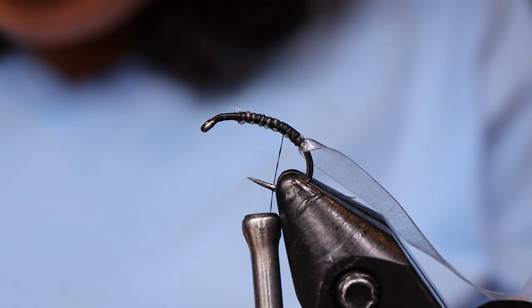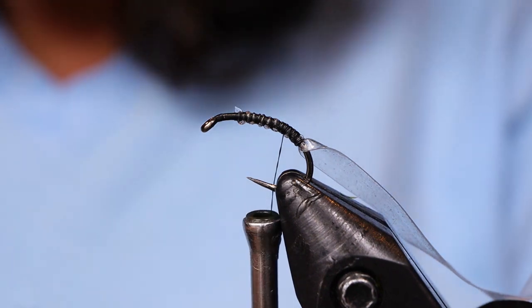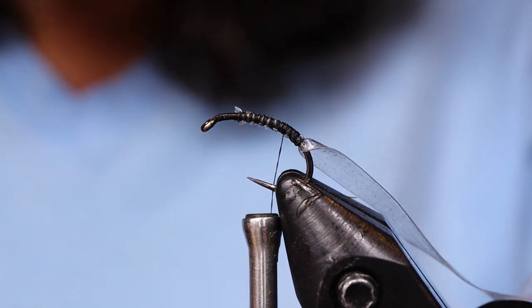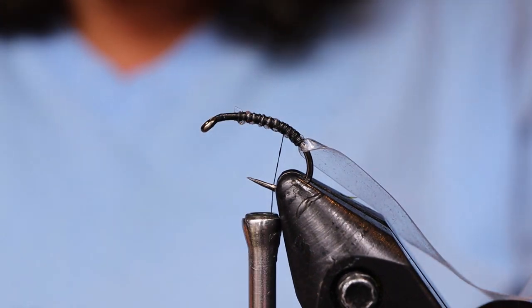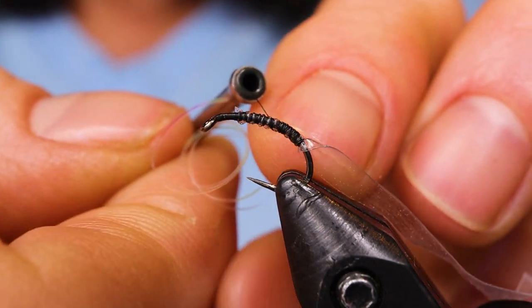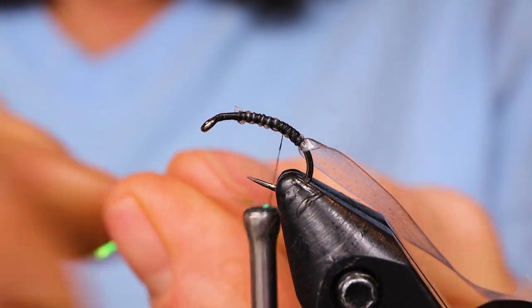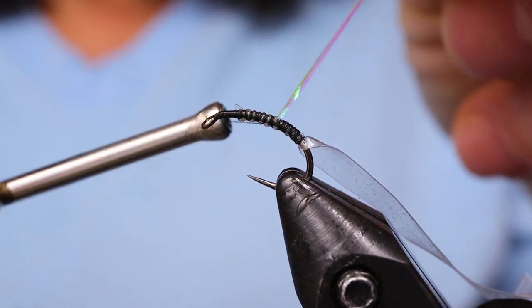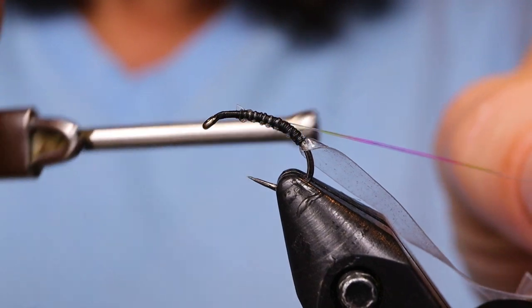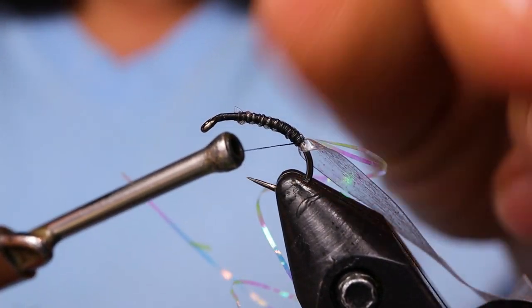Now you can take your flash — holographic, Mirage tinsel as I am, holographic flash, any kind of pearl colored flash is fine. I've got one long piece here and I'm just going to wrap it around the thread to make two pieces and bring them right on top and just tie it right down on top. So I've got two pieces there.